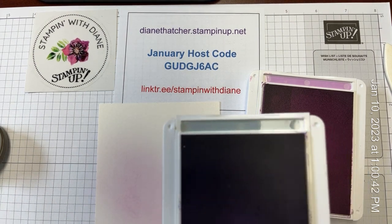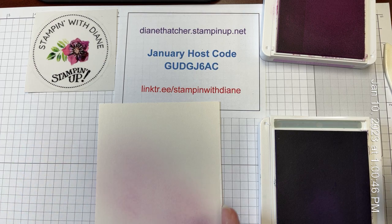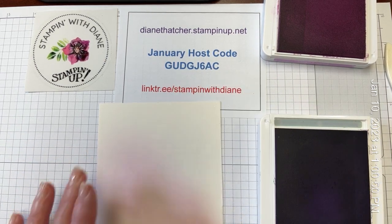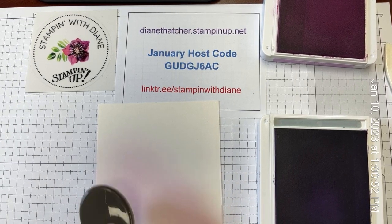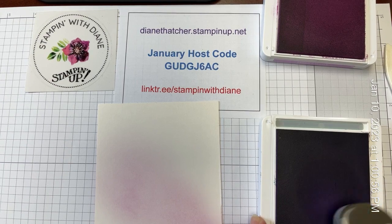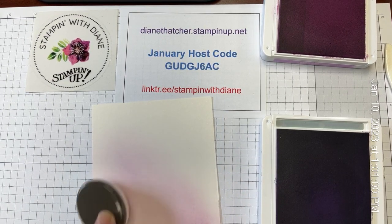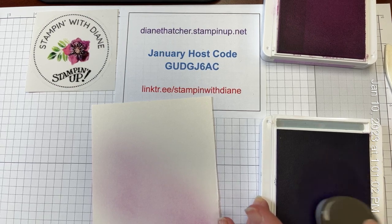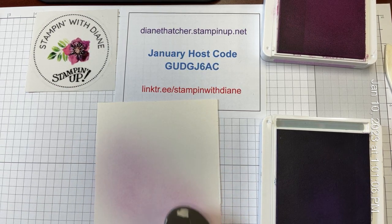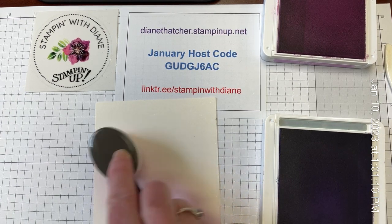I'm also going to grab a little bit of our Highland Heather, which is just a slightly different shade of the purple. I always use a circular motion. This is just adding a little bit more texture and detail, a little depth of color, and you can see I'm just kind of going a little bit of a diagonal here across this piece of shimmer white cardstock.